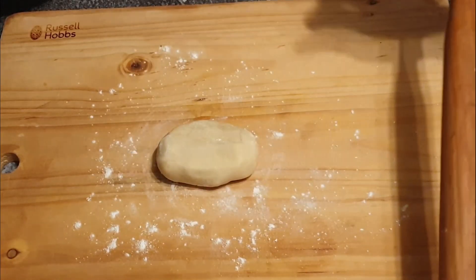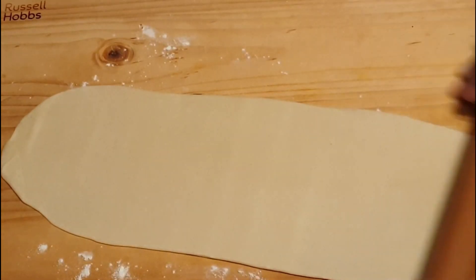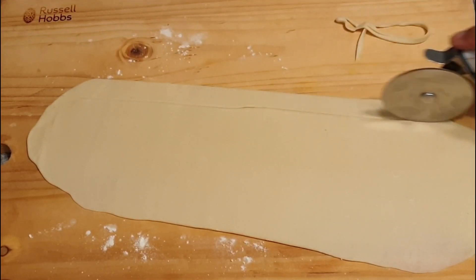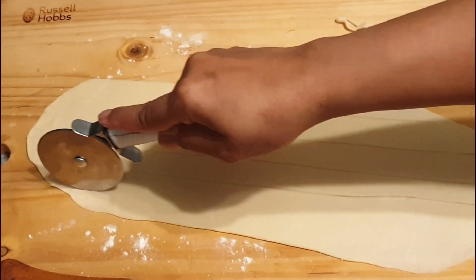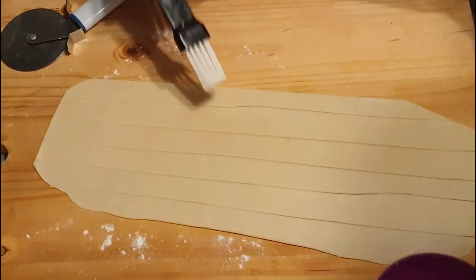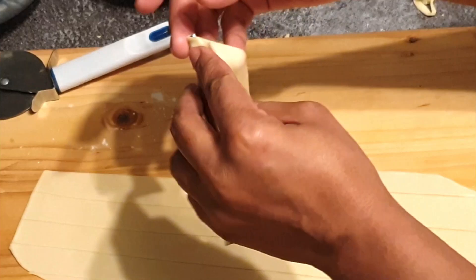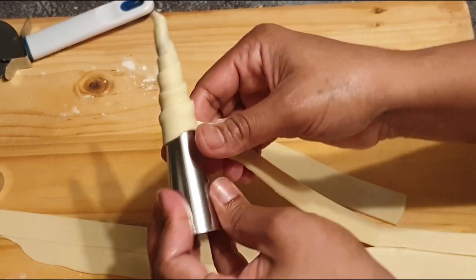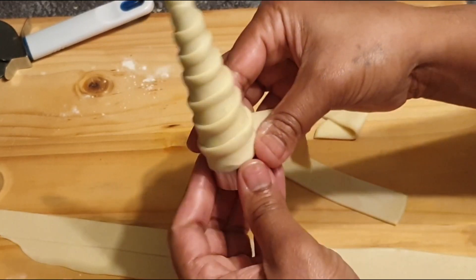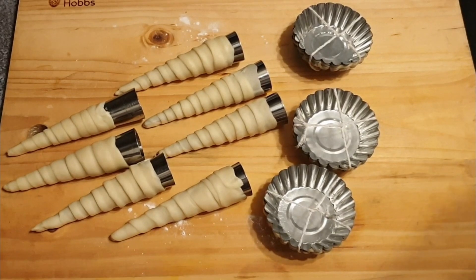Take another ball of dough and roll it into a rectangle shape. Then with the help of a cutter, cut the sheet into thin strips. Apply a little water on the strips so that they can stick to the cone mold. Start rolling in a downward direction, overlapping at the edges. Apply a little water and seal the end. Now we are ready to fry our forminas and cones.